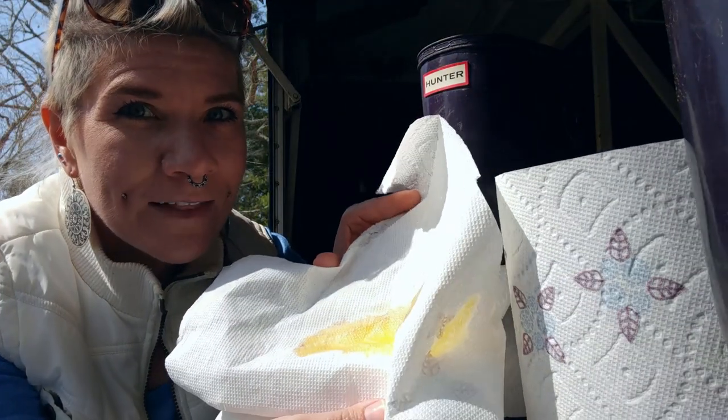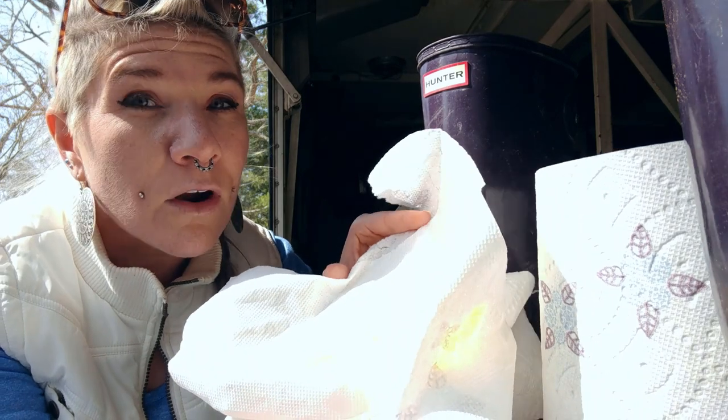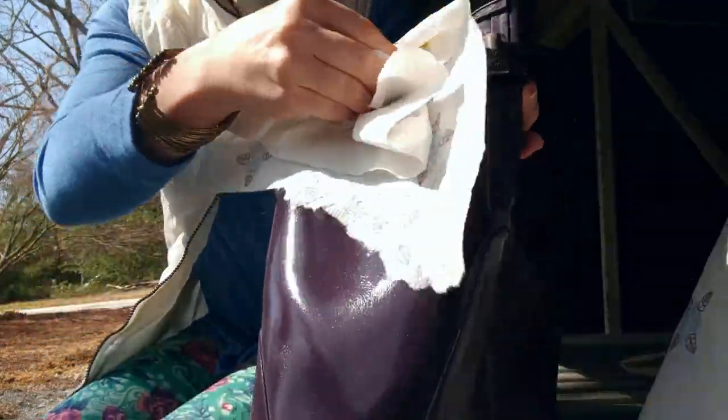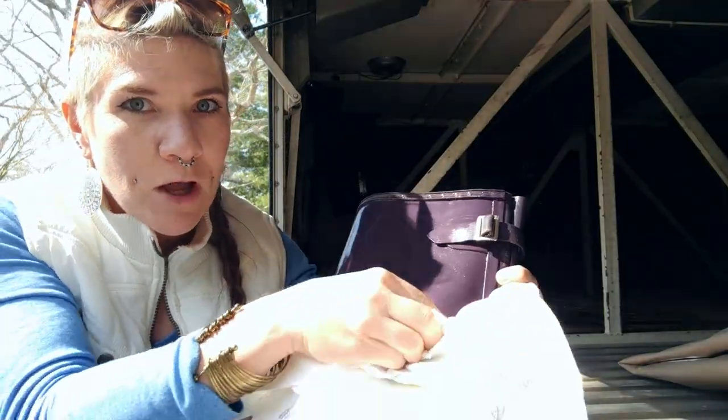I've poured out quite a bit of olive oil onto the paper towel on my first pass. I'm interested to see if using more olive oil will help me get through this faster and more successfully. Undeniably, this olive oil has definitely brought back the shine.